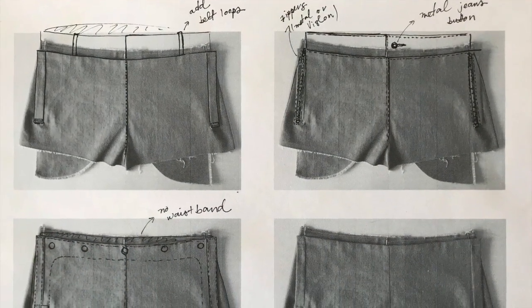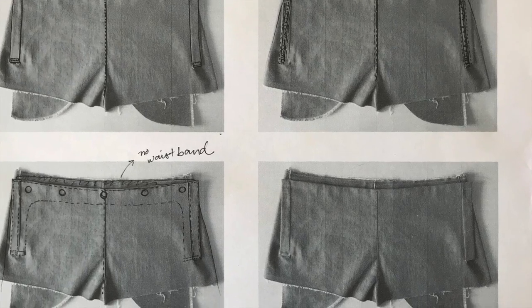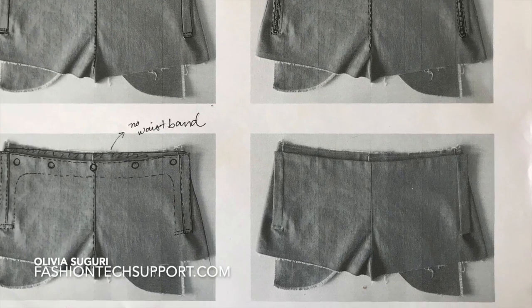So this is my tutorial. Now you can go and try to make it and create your own designs. If you have any questions, leave me a comment. See you next time. Bye!